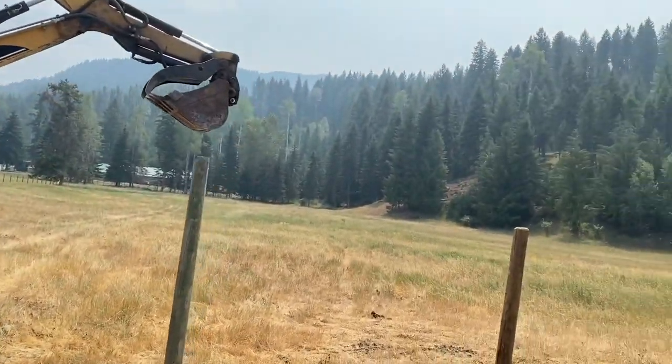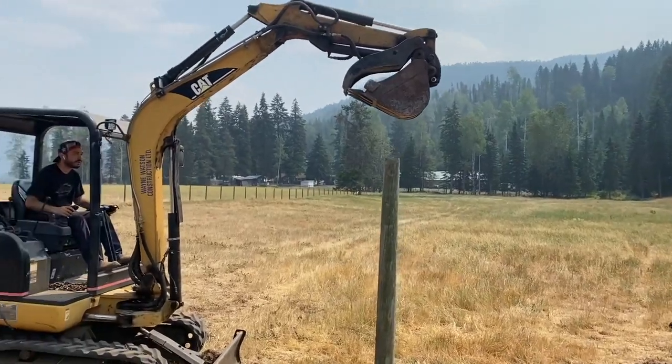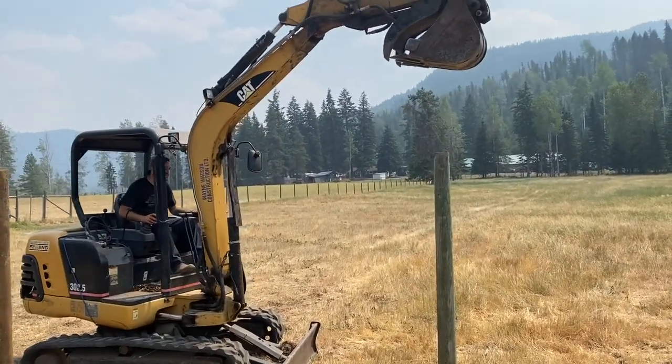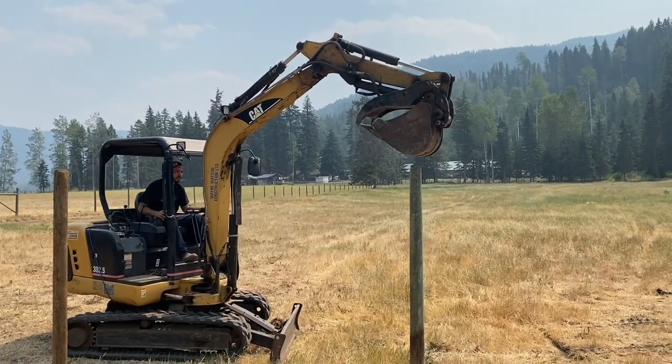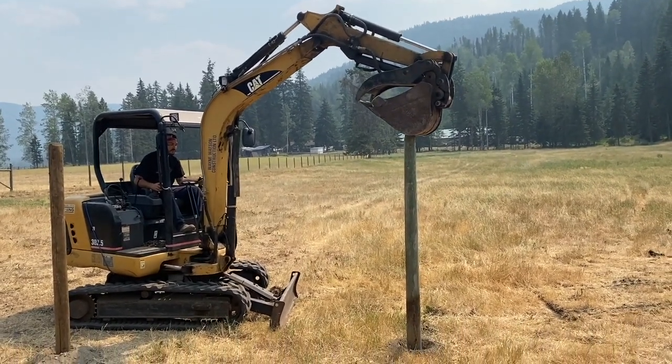And then with a little bit of tamping with the crowbar as we level them — wow, I just can't believe the difference in this ground and how friendly it is to fence posts.